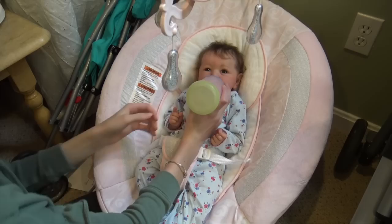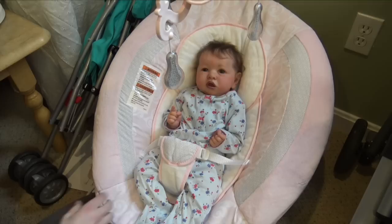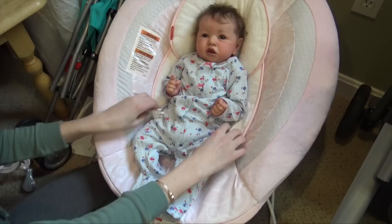She's pretty much done — wow, she drank a lot! There's just a little bit left, just kind of the foam, so she was really hungry. That means she's going to have a full diaper, so we're going to have to change her diaper and change her outfit too. I'll turn off the animal sounds and the bouncing so I can change her easier.